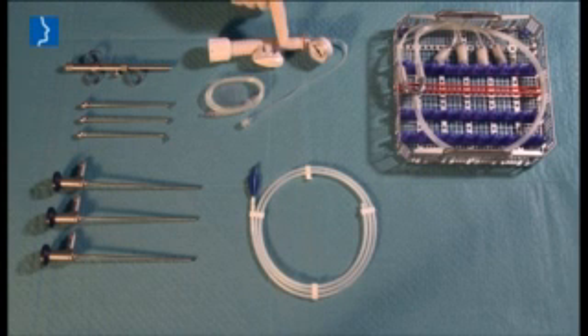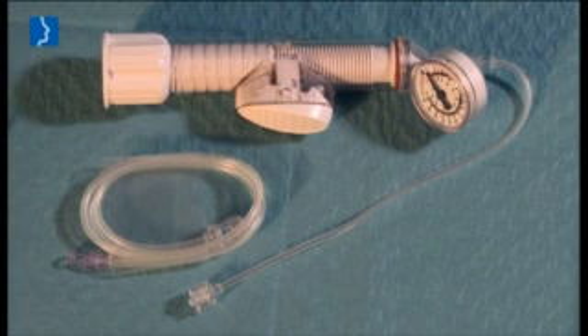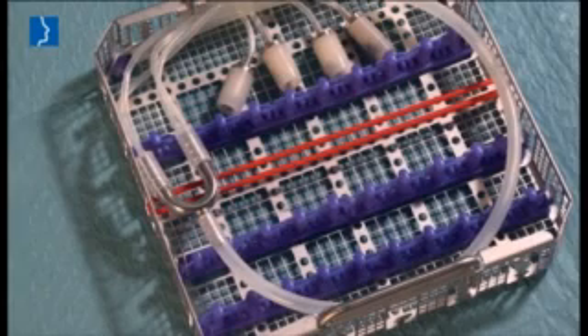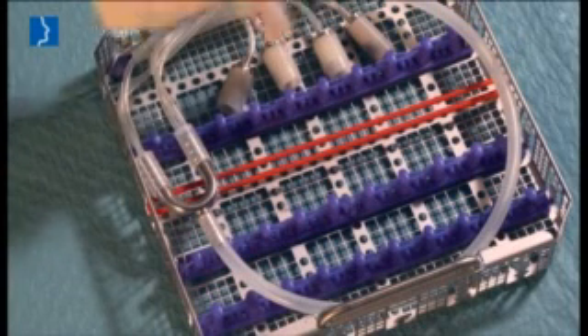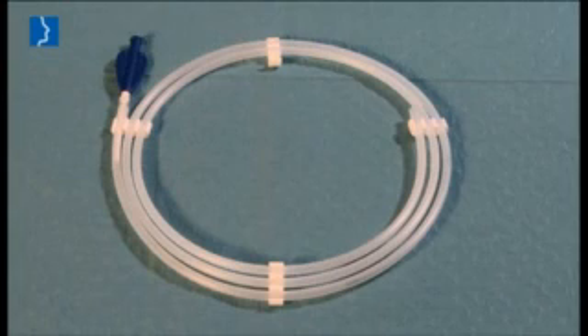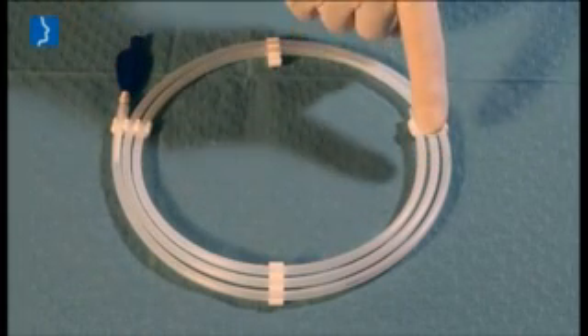The inflation pump for one-time use with pressure indicator and stop function and an extension tube. A cleaning and sterilization basket is available. And finally the balloon catheter itself, packaged in a protective tube.